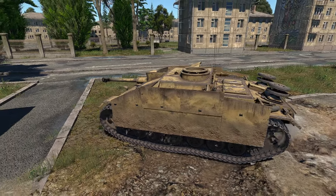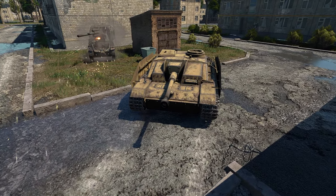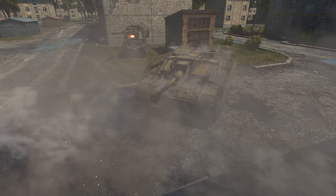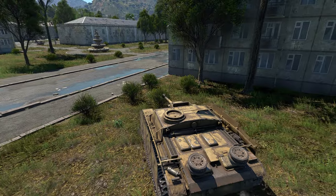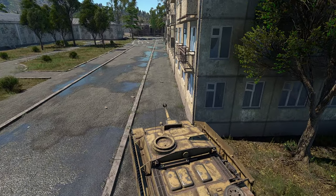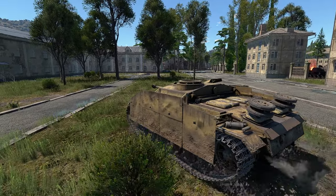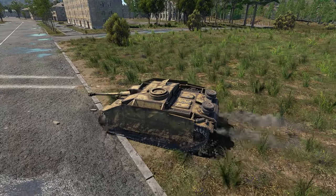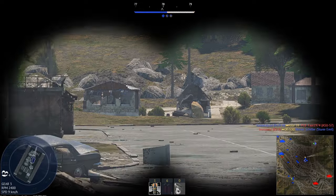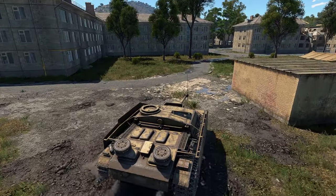Chances are some lucky gunner is going to catch you on the side and send you packing, due to the insurmountable amount of rage you will generate. If enemies are approaching to flank, try to shake your hull around and make it harder for them to shoot your tracks and transmission. Defensively, since the Stug 3G is a casemate vehicle, the key to survival is putting distance between you and the enemy. When the enemy starts to close the distance, keep your gun pointed in their direction and hit the reverse gear.